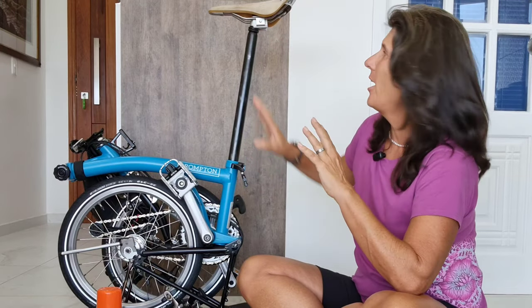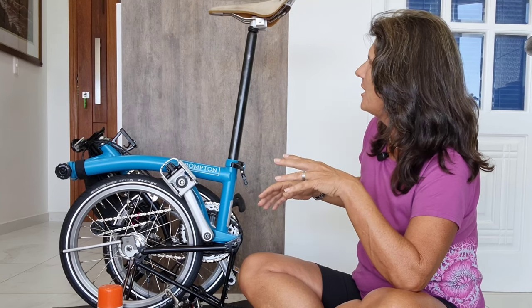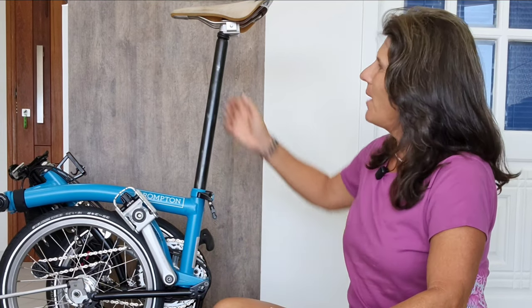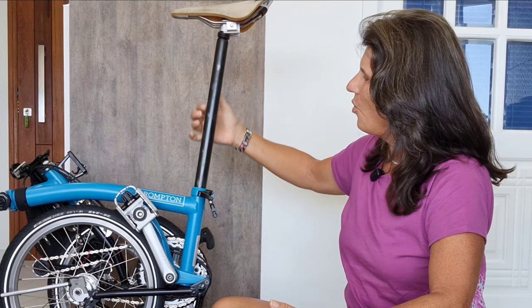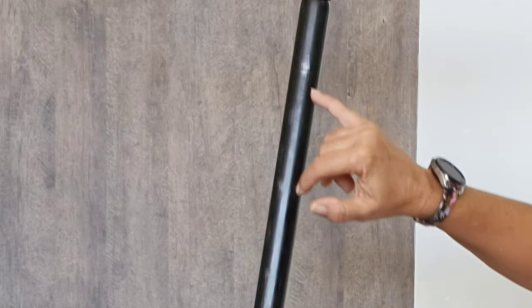That's not my case — my saddle isn't going down, but I think it's a nice time to clean it. By the way, my seat post is a titanium seat post because we have a lot of rust here in Rio de Janeiro and my original seat post was all rusty. So I ordered a titanium seat post. I've had it for more than a year and it's marvelous — I love it. It does have some little scratches from going up and down, but it works fabulously.